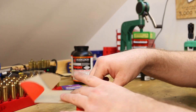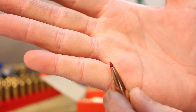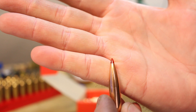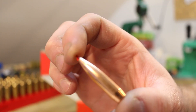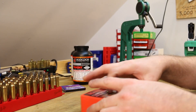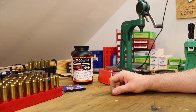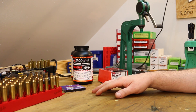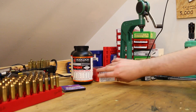208 grain ELD Match from Hornady. This is the replacement for the A-Max — it's got this fancy new tip on it, but essentially I think it's pretty much the same. So it's their 208 grain match bullet. Looking forward to seeing how these are going to shoot. I've never shot anything this heavy in my Tikka and I definitely haven't shot anything this heavy in the Savage. They may tumble and shoot terrible, but there's only one way to find out.